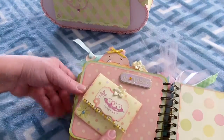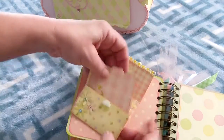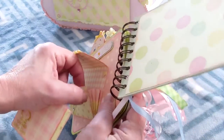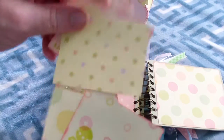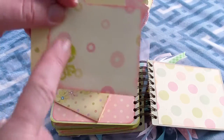On the back it says 'sweet pea' and you open it up — it's like an accordion envelope. It says 'little diva' because she's going to be a little diva, and you can put pictures on here. I stamped a rattle and embossed it.